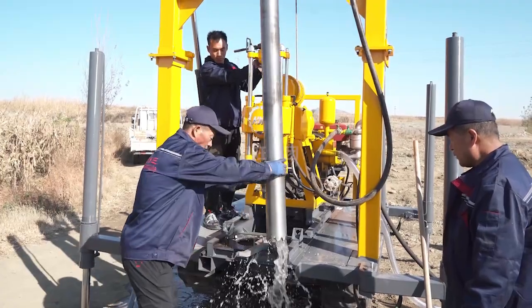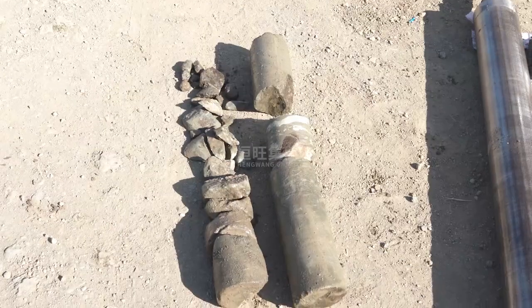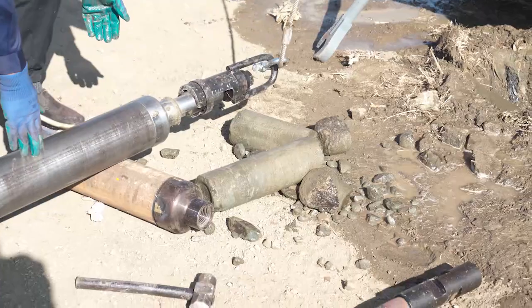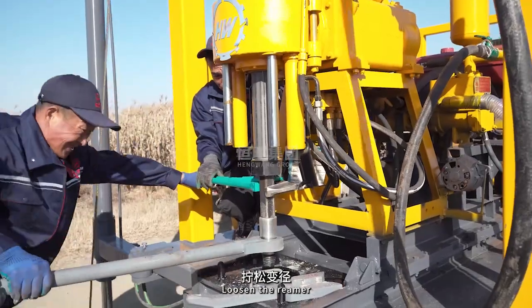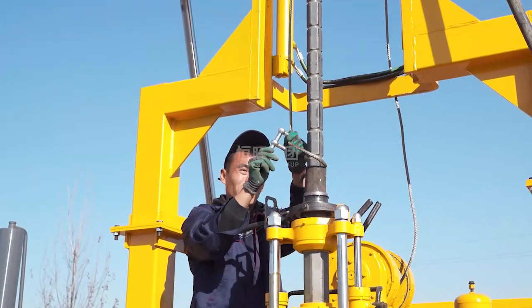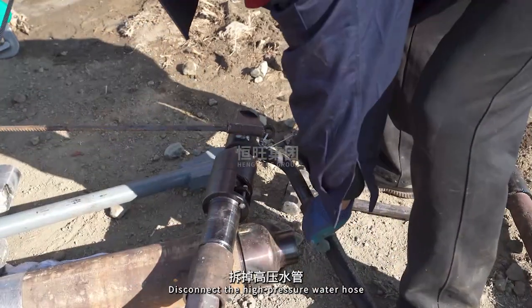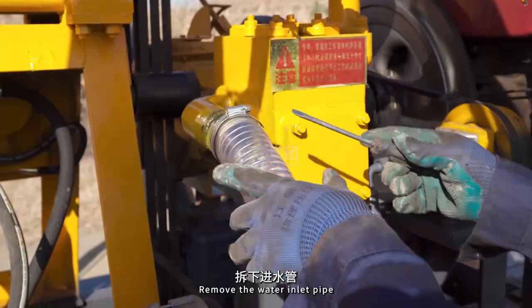Loosen the reamer. Remove the reamer. Remove the active drill rod. Disconnect the high pressure water hose. Remove the water inlet pipe.